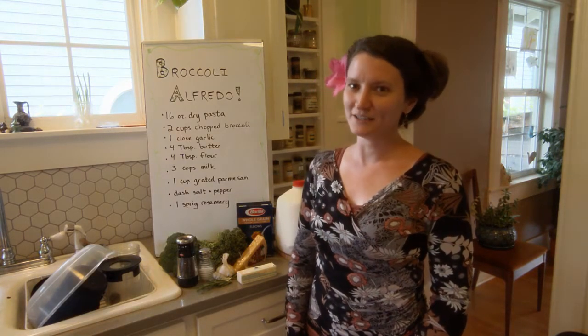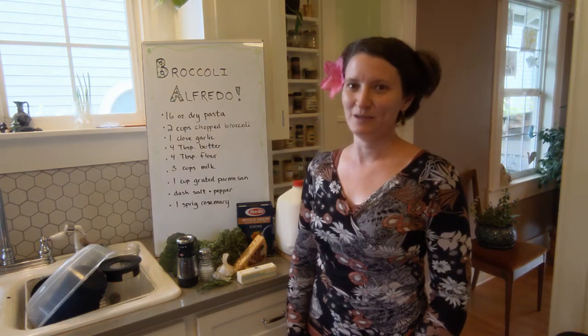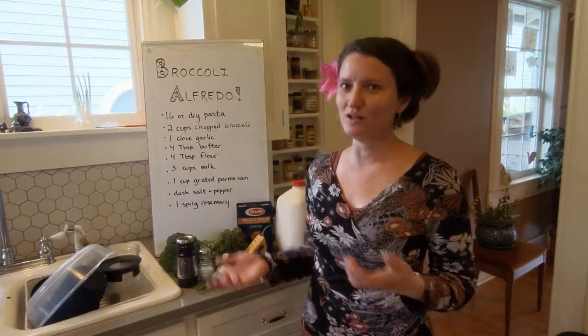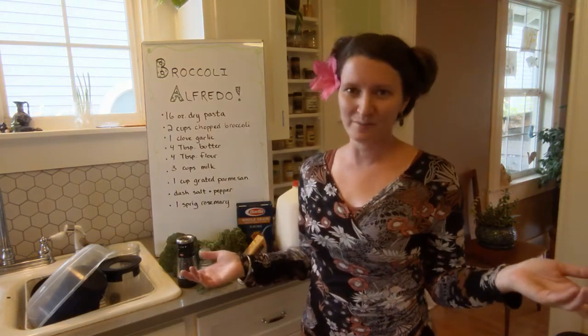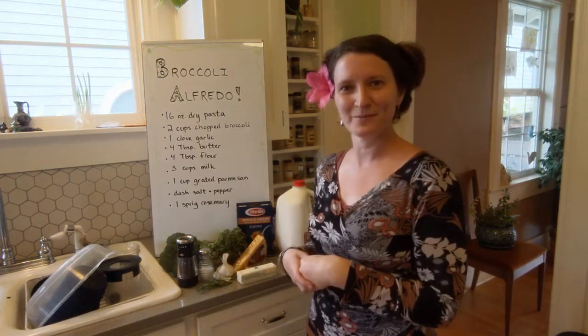I know that Robert particularly had been asking to make this recipe. I was hoping I could get my hands on some spaghetti squash as well to incorporate into the recipe, but unfortunately they're not ripe this time of year. So we're gonna stick to the broccoli alfredo.